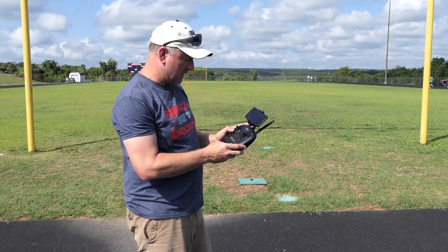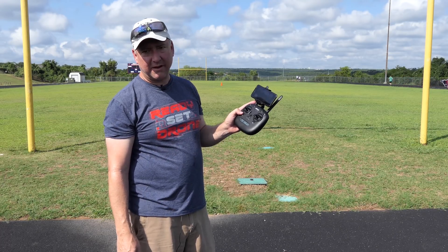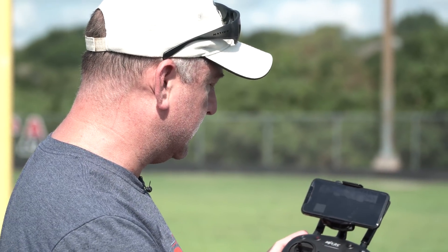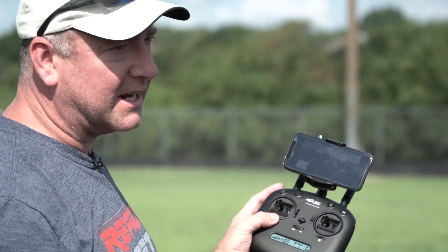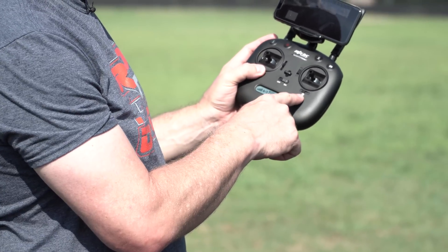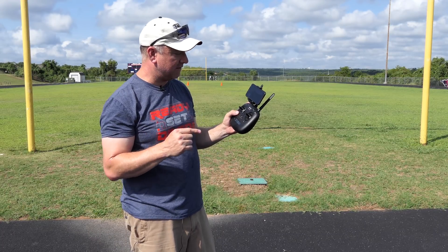There is a switch on the lower left of the remote that has an A and a B. A is what they call gesture mode, but it's usually called attitude mode — meaning when switched to A it's not using any satellites or GPS. B is satellite hold. Over on the right you can switch between headless mode and regular. I'm going to leave it in regular with GPS and zip it around the field a little bit.